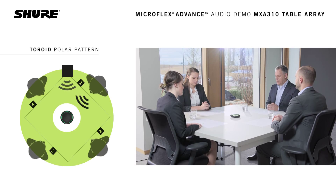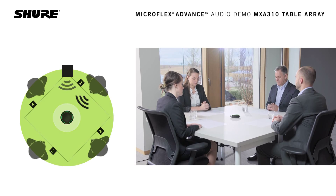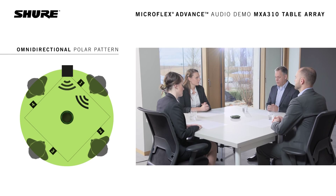We will now switch back to the omnidirectional pattern. This is what it sounds like with the omnidirectional pattern. We will now switch back to the toroid pattern. This is what it sounds like with the toroid pattern.